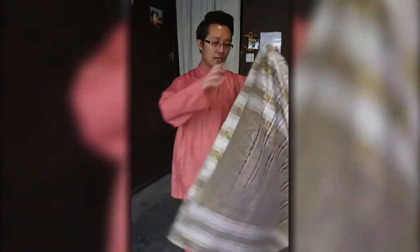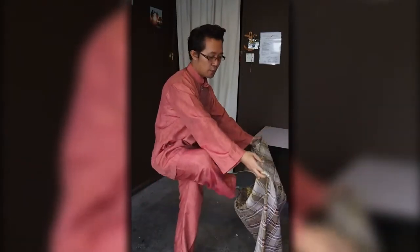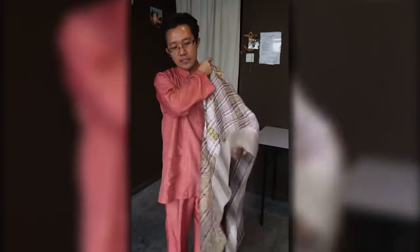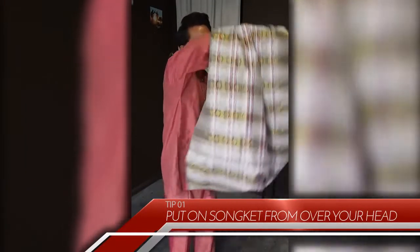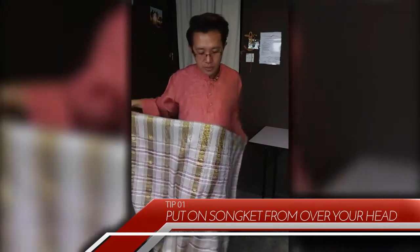But first, let's go through some of the tips for you to follow whenever you put on your sampin for Hari Raya this year. A lot of people put on their sampin by sticking their feet into it, but you're not supposed to do that because the sampin sweeps the floor. Instead, what you're supposed to do is insert your hands into it and then roll it over your body and align it properly.